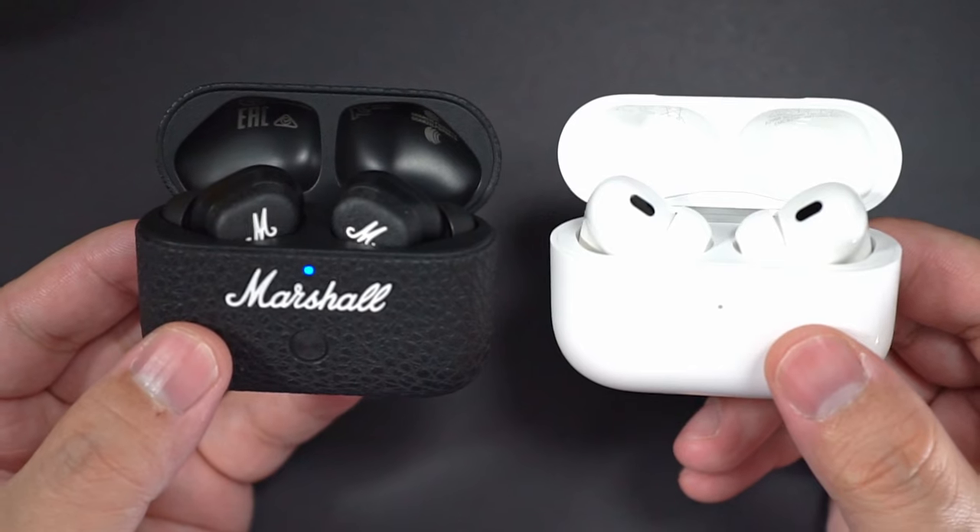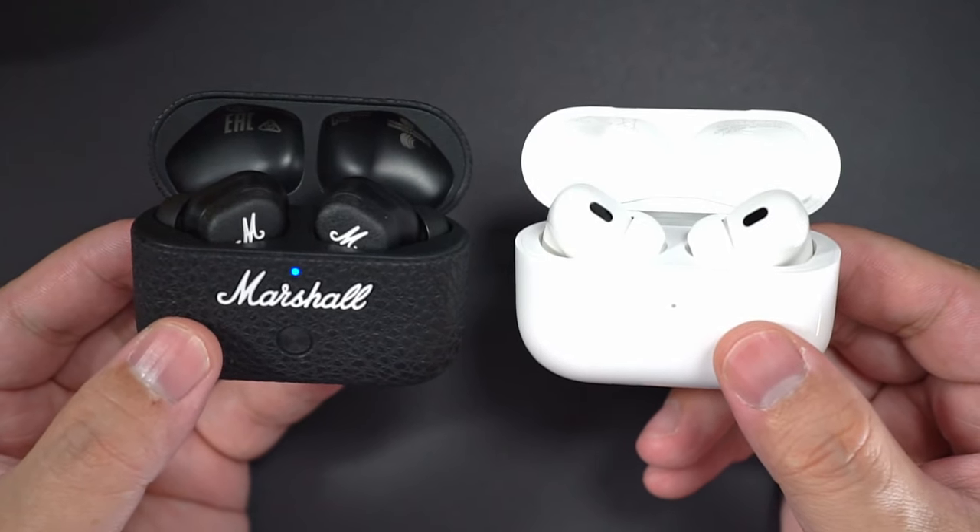The temperature limit setting is quite interesting, because how would they know not to charge when it's hot, except if there's some sort of sensor inside? But how does the new Motive 2 ANC actually perform in terms of sound, noise cancelling, and call quality, benchmarked against the AirPods Pro 2 USB Type-C version? We're going to find out in this video, and we're also going to talk about some pros and cons at the end, so stick around for that.